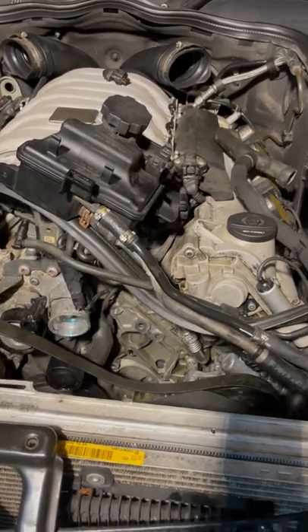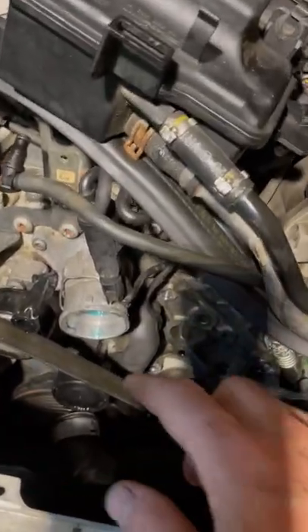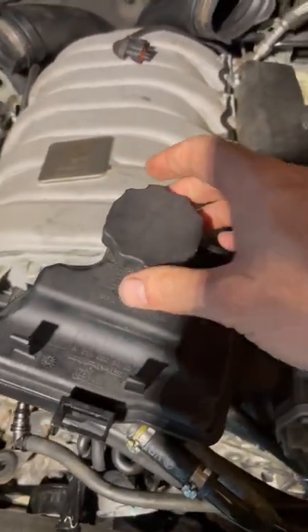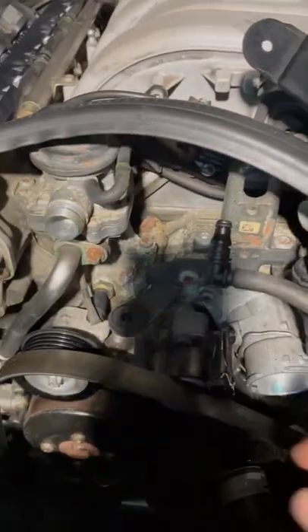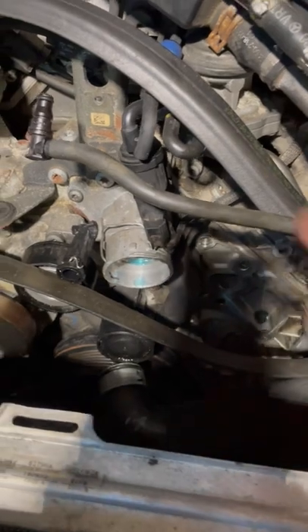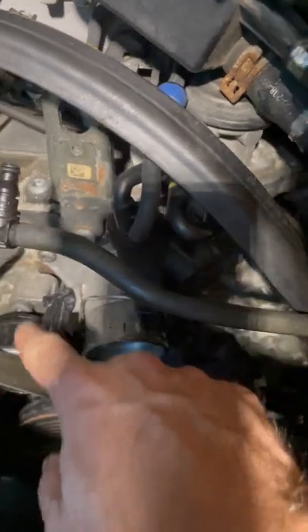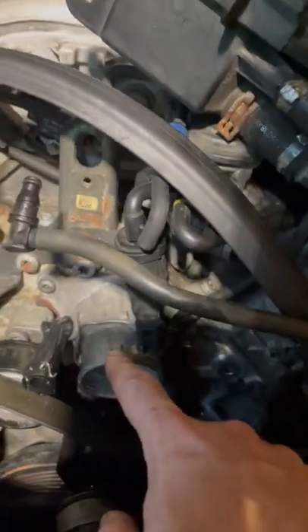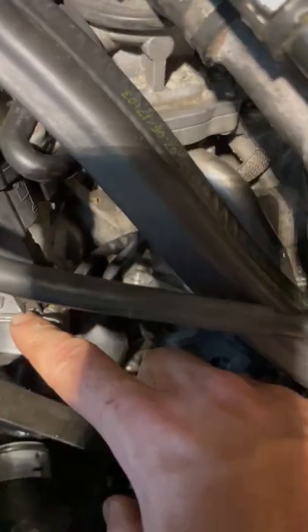In order to get to this, you have to take a lot of stuff off. Start with the power steering reservoir — you can remove that and set it aside to get access. There are some vacuum hoses right here that you can easily pull off, and move the return coolant line from the thermostat. Be very careful around these — if they're old, they're brittle. If you break this part, you have to buy the entire new thermostat. You can't just replace that piece. You also have to remove the upper radiator hose and drain the coolant.